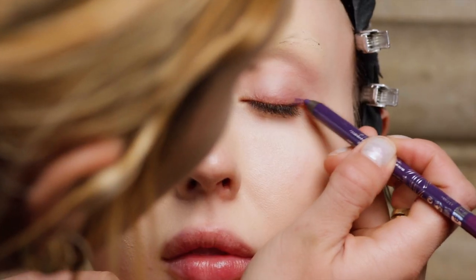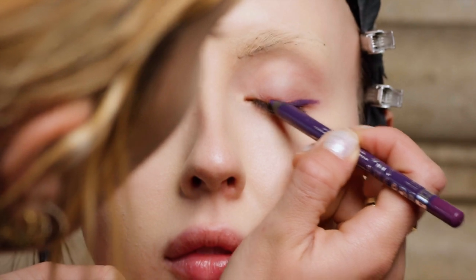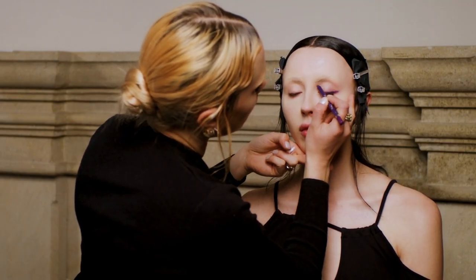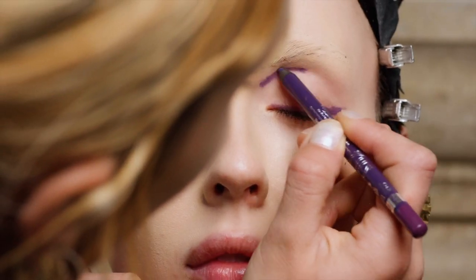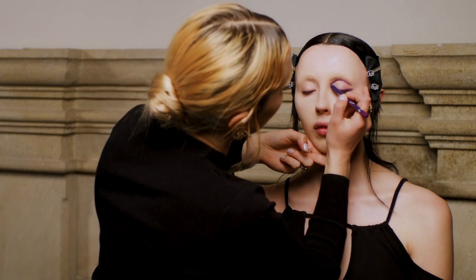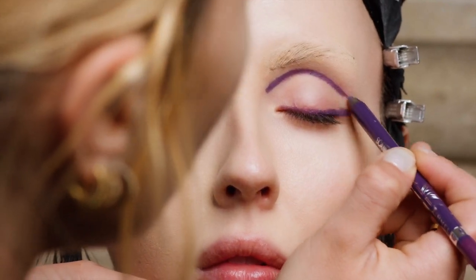First I'm going to go in with a purple pencil and sketch out where I'm going to be shading her eyes, going right across her lid and into her socket. If you use a slightly lighter pencil you can then work in the darker colour afterwards — it's a little bit of a cheat so that if you make a mistake it's easier to get rid of it.